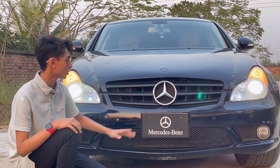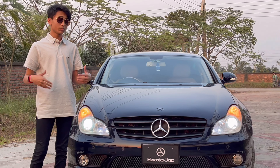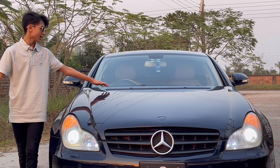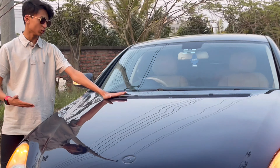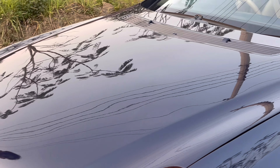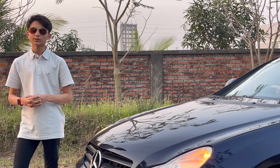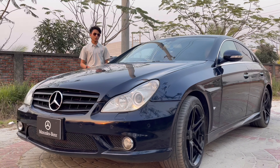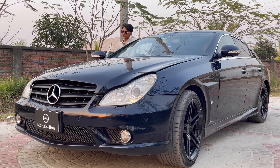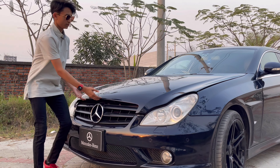Starting up the car, we have the daytime running lights and headlights with hazards. Here we have the high beam on and off. Because it's a first generation, Mercedes-Benz packed in a lot of technology. This is an LED projector headlight — the design is honestly beautiful.